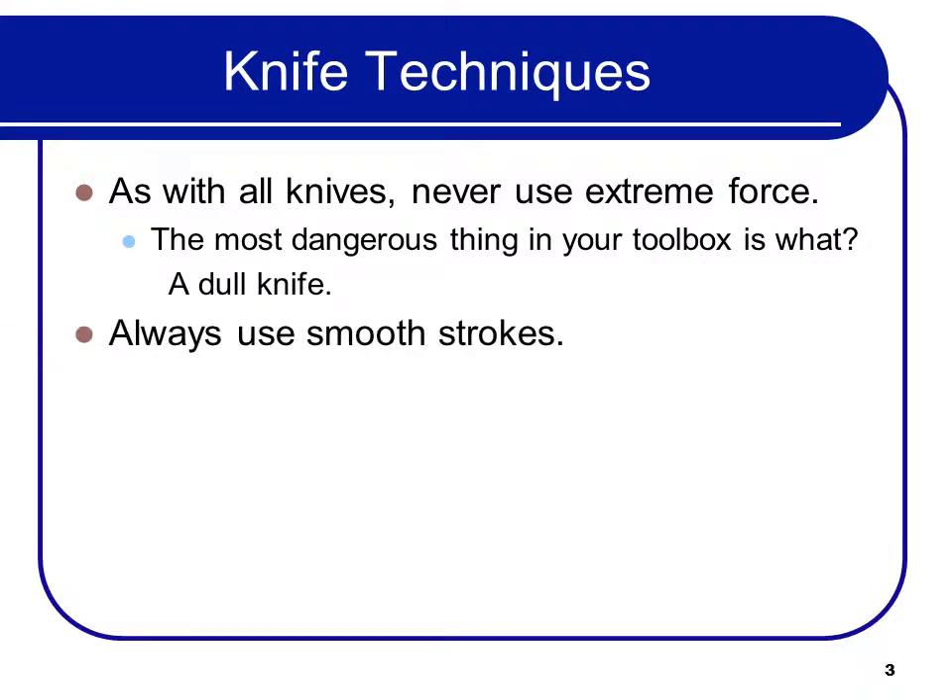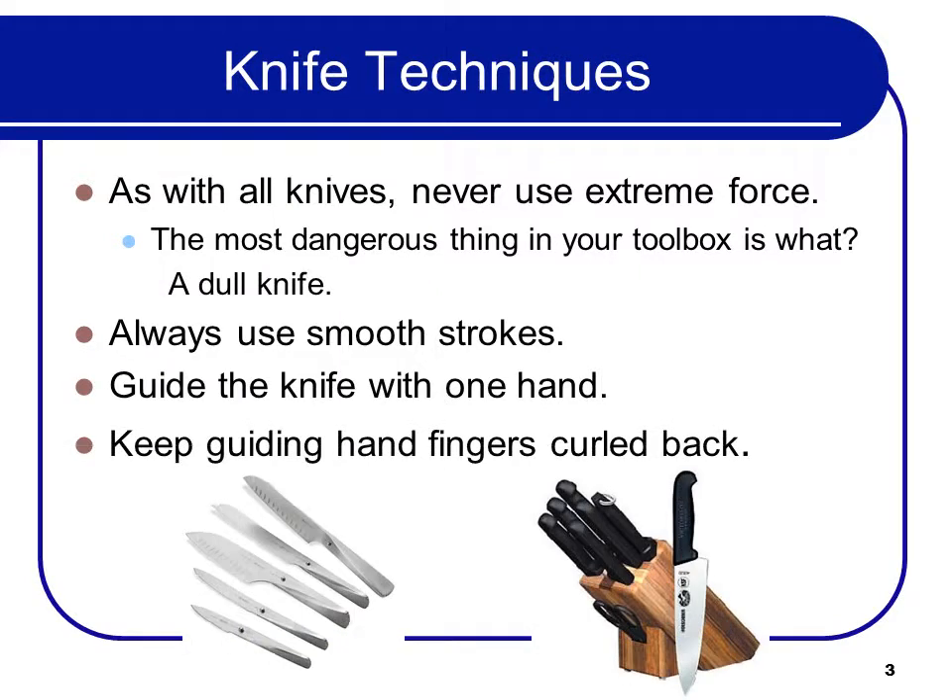Always use smooth strokes. Guide the knife with one hand, keeping the guiding hand fingers curled back and underneath.